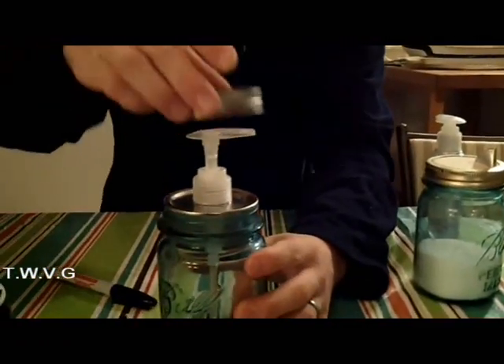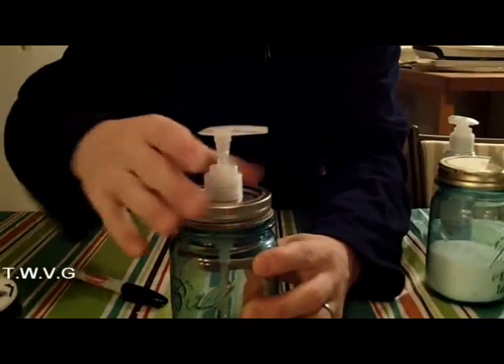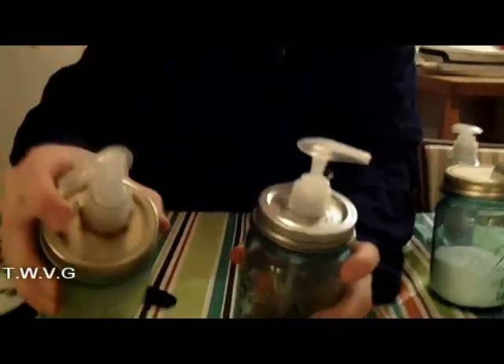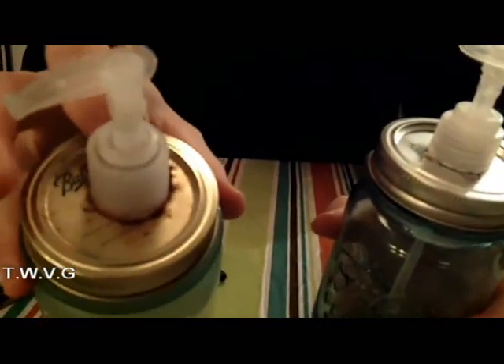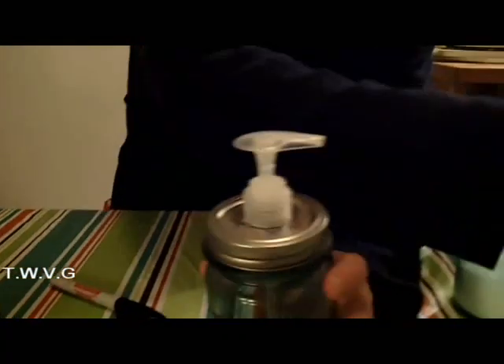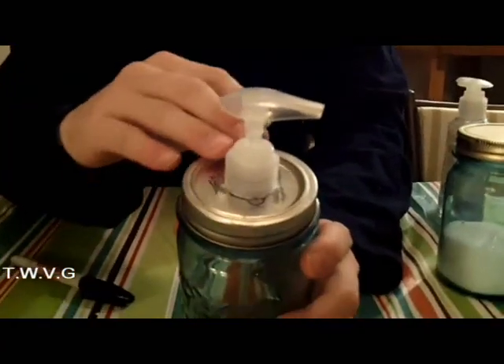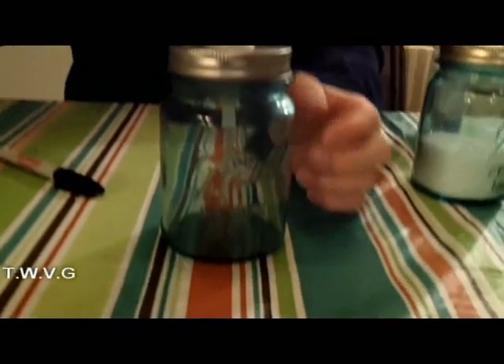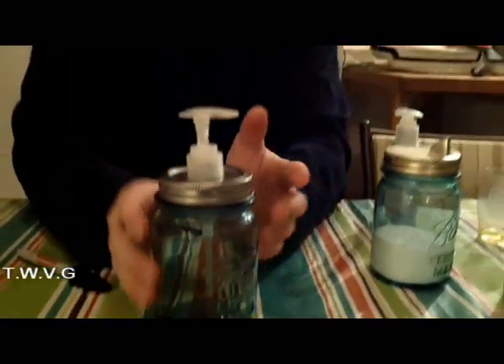Once you've got that nice and snug, take your blue jar and simply place that in there. Then get your canning ring and tighten it down. Over time, we've found that moisture will get in there and start rusting the metal lid. So you want to have some kind of waterproofing — either clear nail polish or some kind of metal water-resisting coating — to keep it from rusting. You can put your favorite hand lotion or hand sanitizer in there, and it's a very nice display item behind your kitchen or bathroom sink.